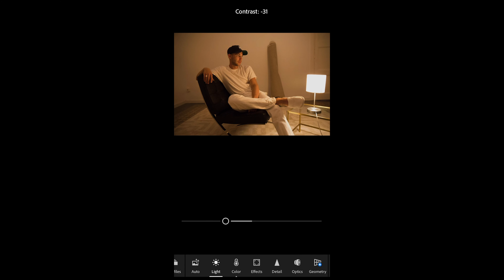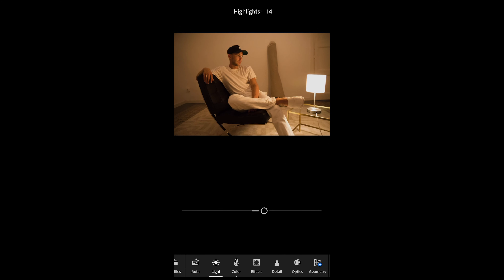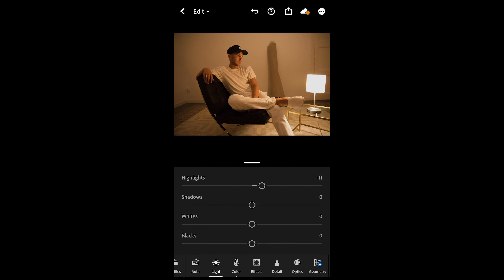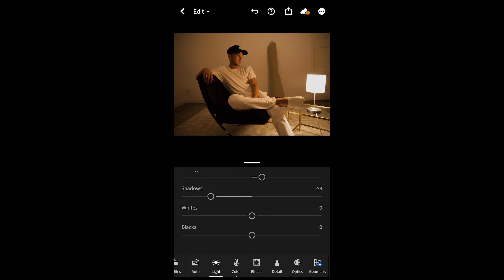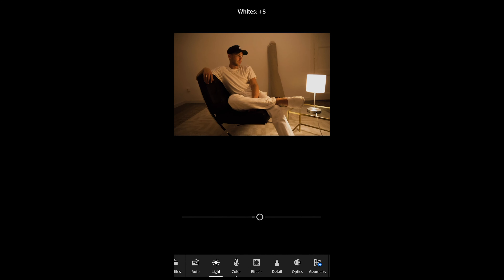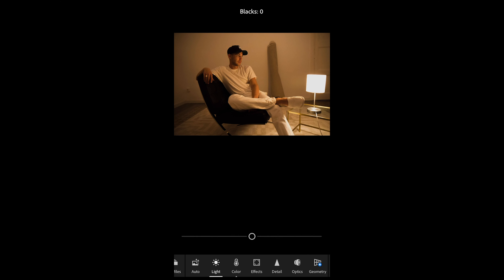The highlights we want to boost up to plus 11. The shadows we want to pull down to negative 53. The whites we want to boost up to plus 24. The blacks we want to boost up as well to plus 21.